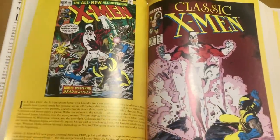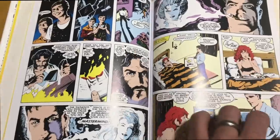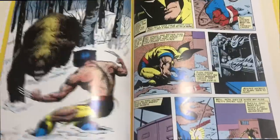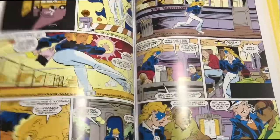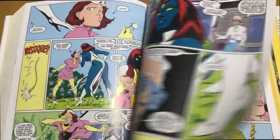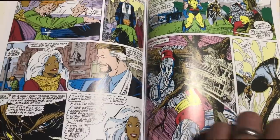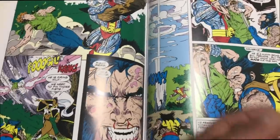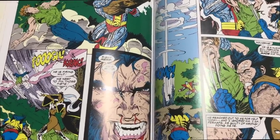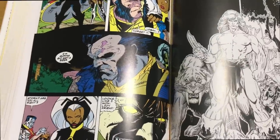Wonderful penciled art by Arthur Adams. There's just all kinds of great stuff in this book. Most of the backup stories are all done practically by John Bolton, but there are a lot of other artists in here that you'll probably recognize — for example, Rick Leonardi, Kieran Dwyer, and even Jim Lee gets in on the action. This is some of the earliest X-Men work that Jim Lee did — he probably did an issue of Alpha Flight and then went on to do Uncanny X-Men 248, but this is probably his first X-Men work and it's collected all in here.